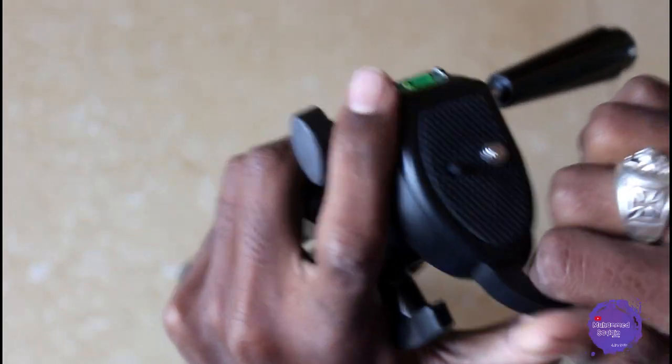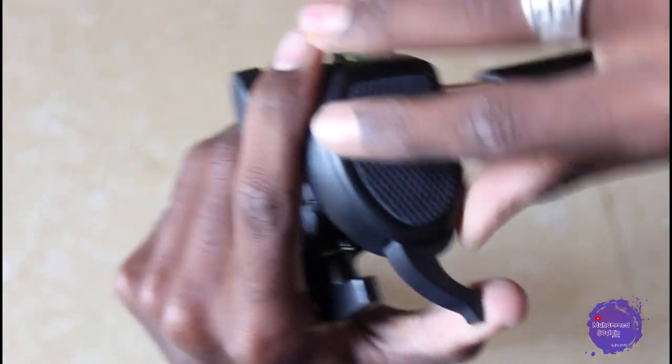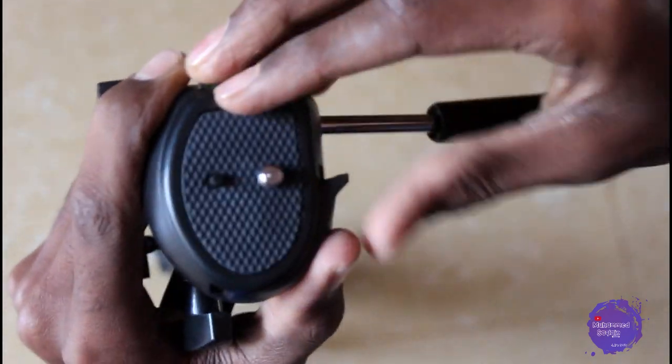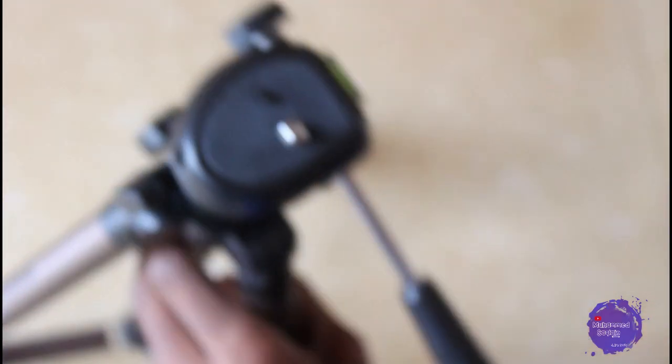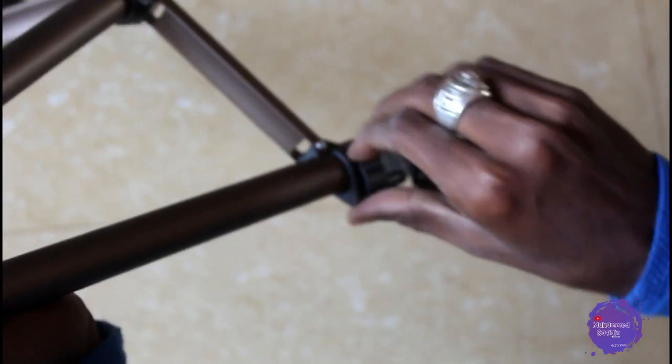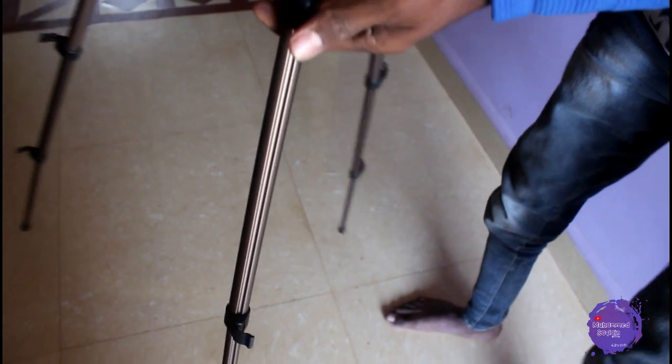You can remove this pan or add it back — both options are available. I will show you how to mount your smartphone. There are three extension positions on this pan. You open it, and after opening it you can lock it, because if you don't lock it, it will slide back inside.